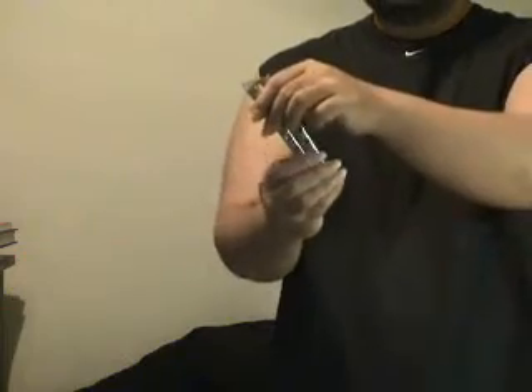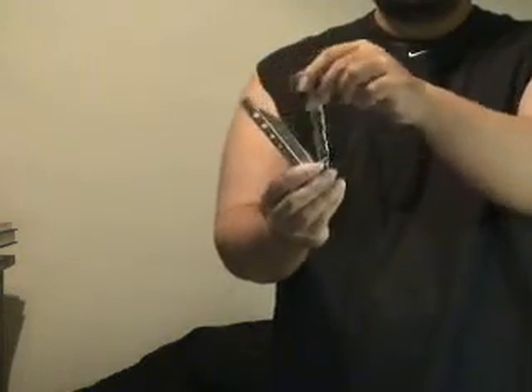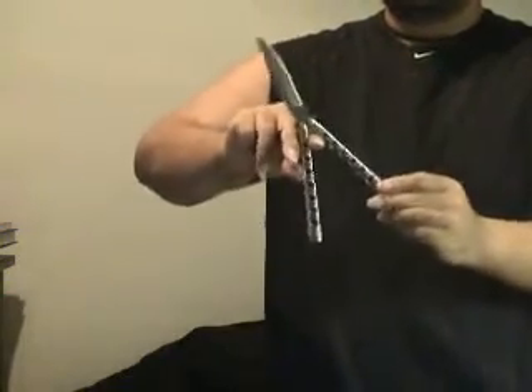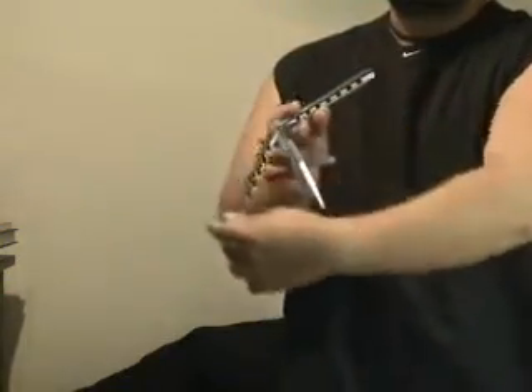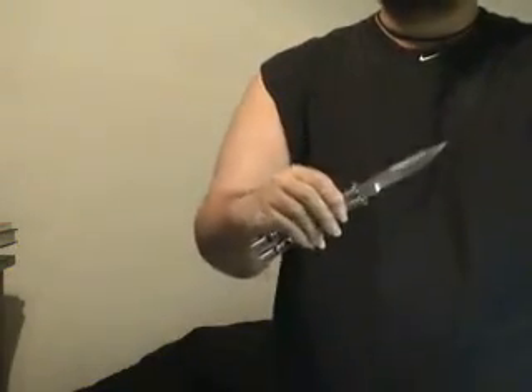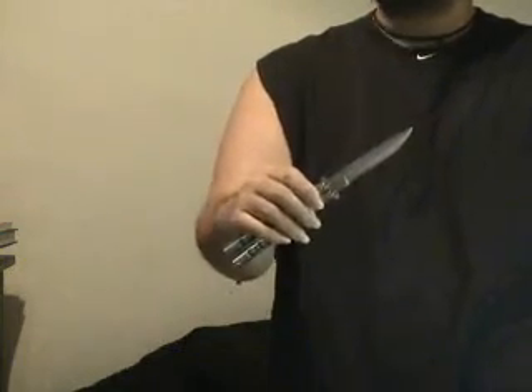Once again: safe handle, rotate around the index finger, ricochet back, roll over the middle finger, up into the open position. That's your Stopover.